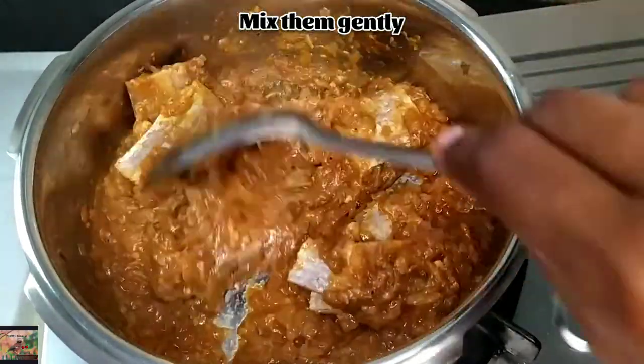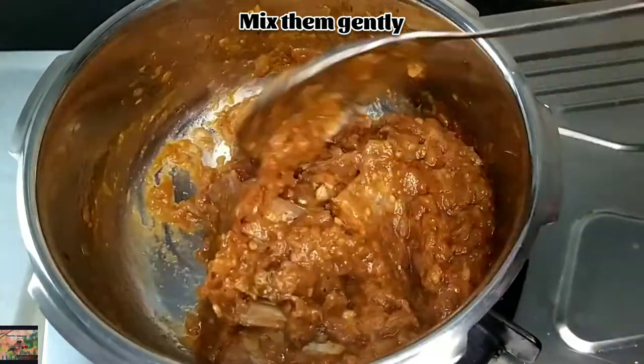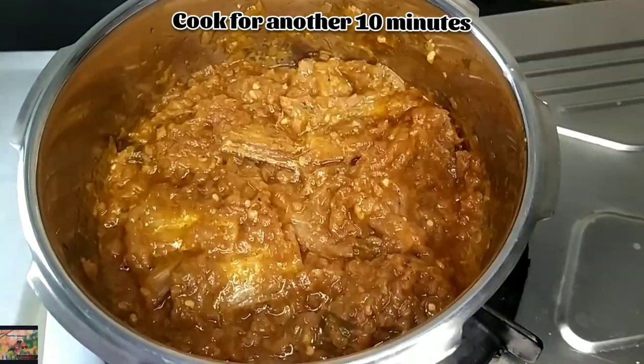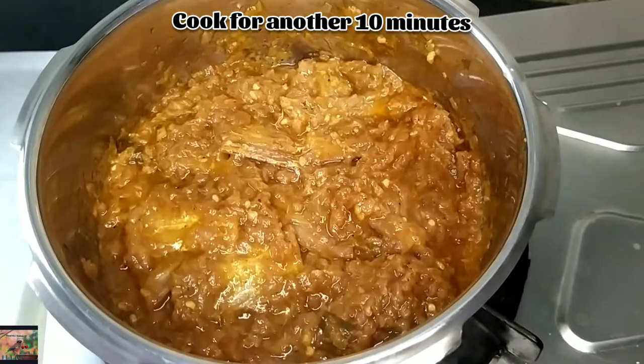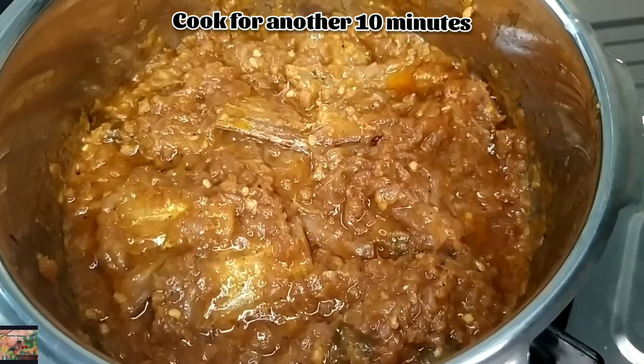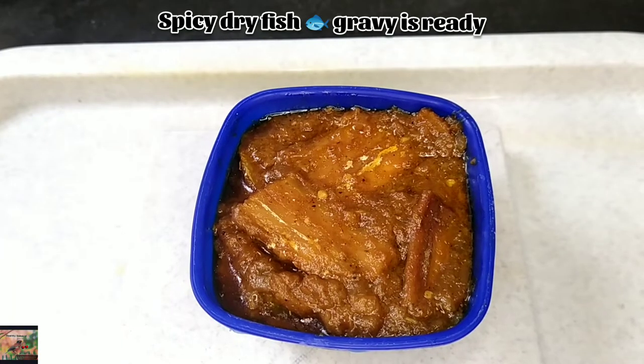Mix it gently so that the dry fish don't get smashed up. Now cook it for another 10 minutes and our dry fish gravy is ready. You can serve it with hot rice — it tastes awesome.